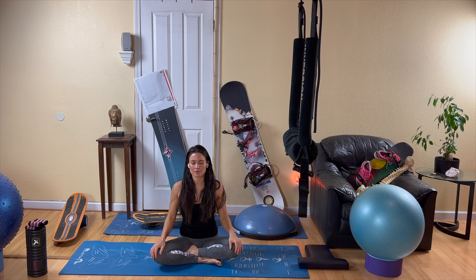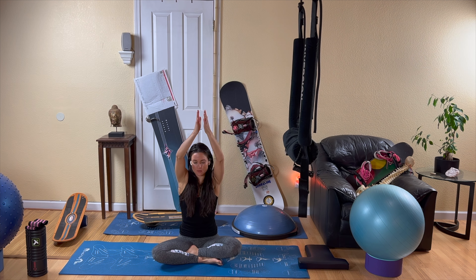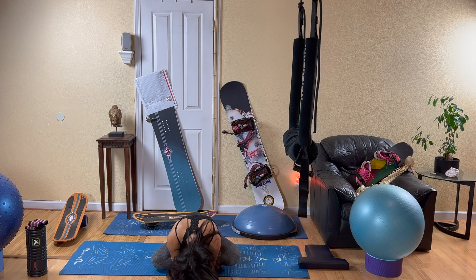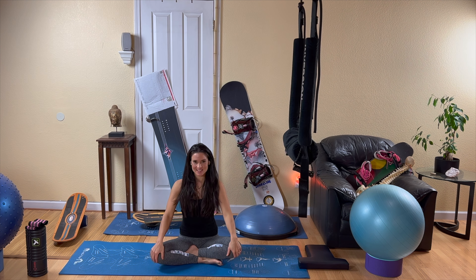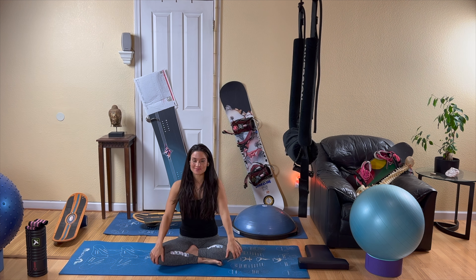Close down your eyes. Inhale your arms over your head, take your palms together, and bring your palms right between your eyebrows. May your practice bring clarity to your thoughts, compassion to your speech, and love in your heart. Namaste. Thank you so much — that concludes the yoga, and I hope that you're feeling grounded and ready to go out there and shred. Thanks for joining me.